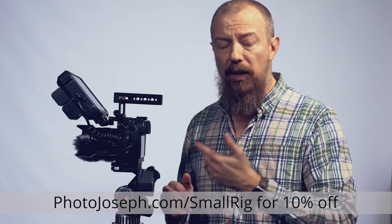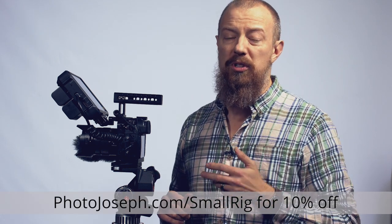And if you want to see what the original way was, click up here — we'll link to the video where I originally did an unboxing and showing of the SmallRig. And of course if you decide to buy a SmallRig for yourself, use the link photojoseph.com/SmallRig and that'll take you to their landing page at SmallRig where you'll get 10% off.